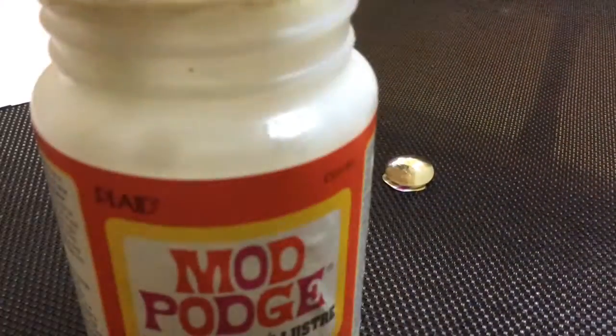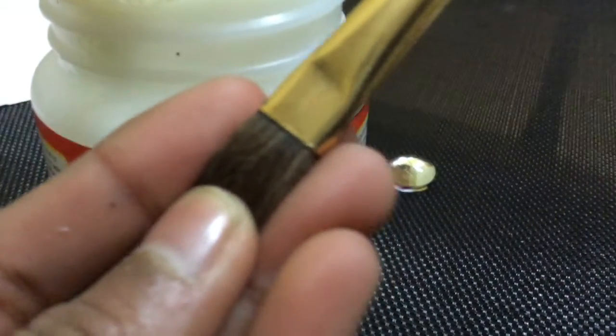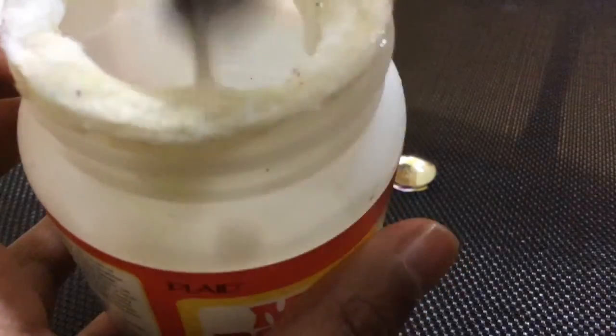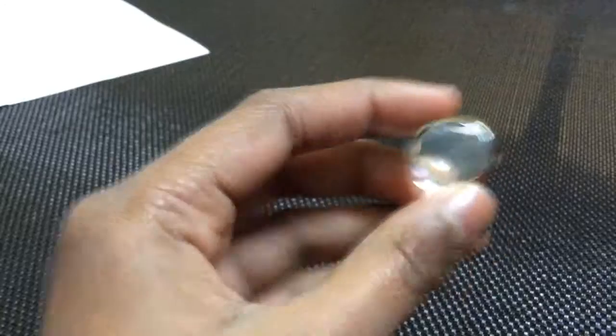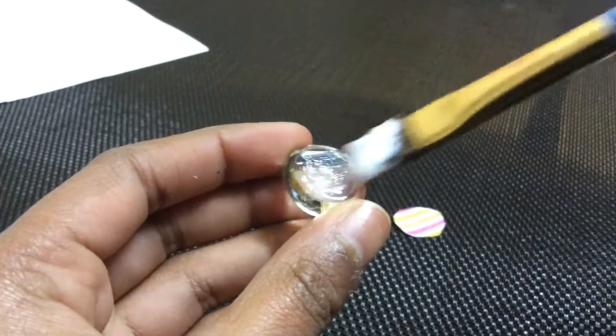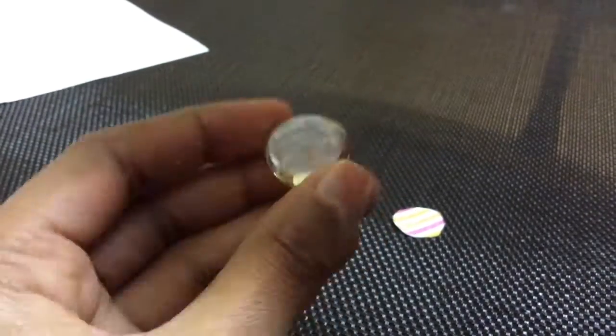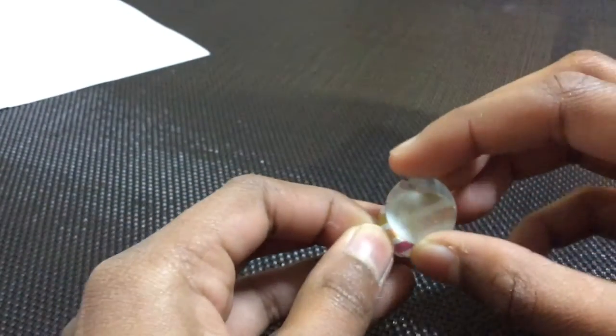Now take your Mod Podge, open it up, and take your paintbrush and dip it in. You don't really need a lot — just get some off your paintbrush and then paint it on the glass dome. You don't want to paint it on the paper, so paint it on the glass dome. This is what it should look like, and then just place it on the paper cutout.